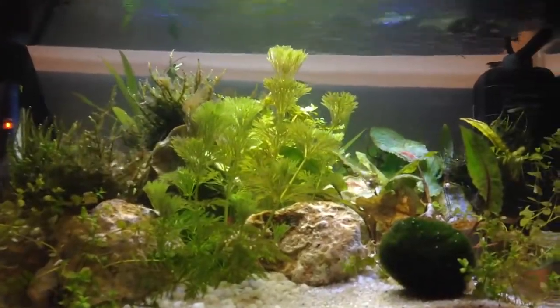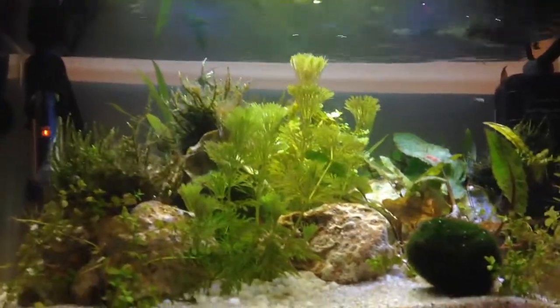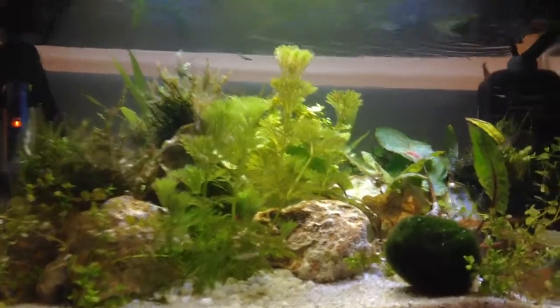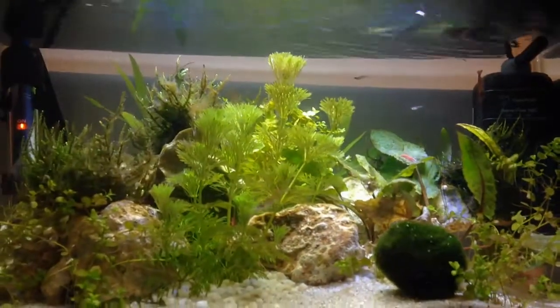Just to give you a brief idea, I've kept aquariums for soon 8 years now. I've kept freshwater tanks, saltwater tanks, even a brackish tank for a very short time, so you guys can just come with some questions if you want to.